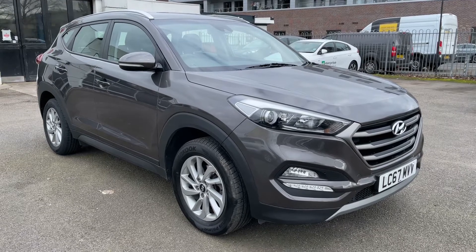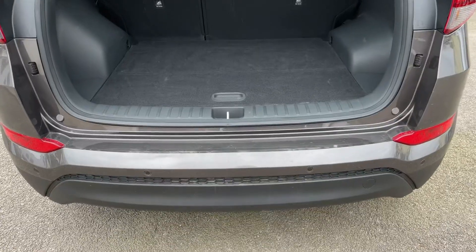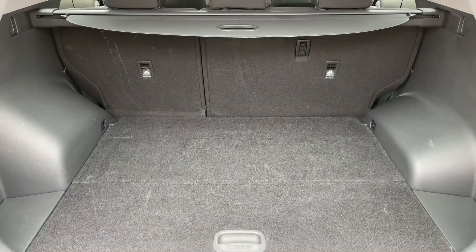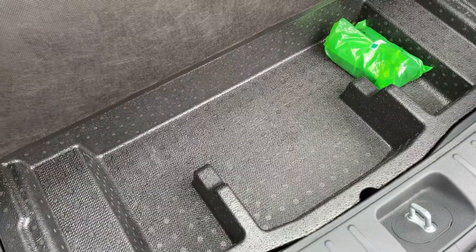Here we have the Hyundai Tucson on a 67 plate. Starting with the boot, you can see we have reversing sensors, plenty of boot space along with a 60-40 split folding rear seat. Underneath the tray section there's even more space should you need it.